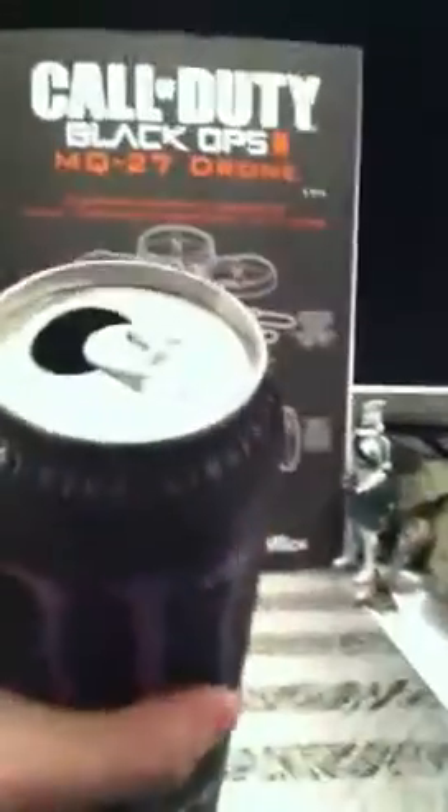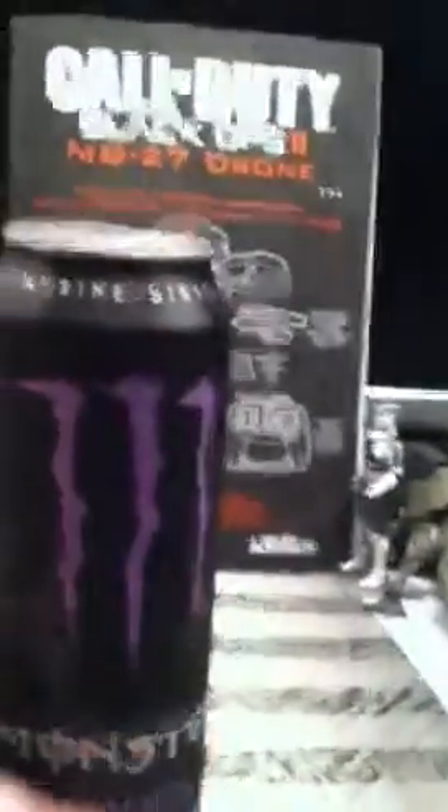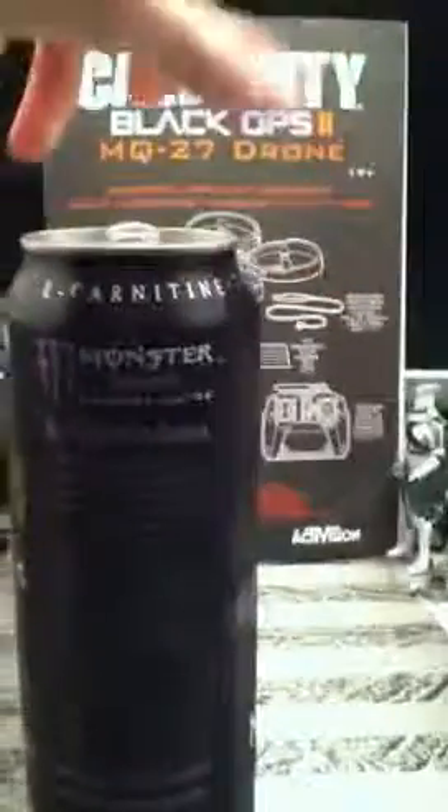It does not have a purple tab — just a straight up tab. 24 ounces. There's that little description.